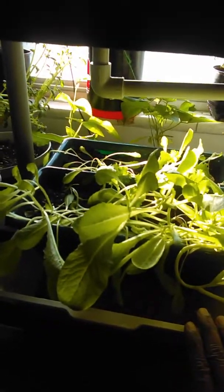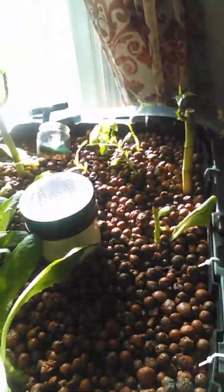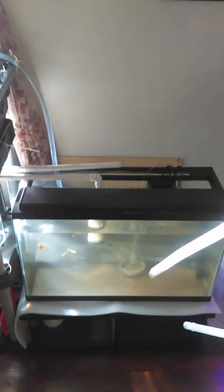I'll put those overflow valves in today so I don't have to worry about it spilling over. My soil plants are doing great — I wanted to take some of them out and put them in the aquaponics system, but I didn't want to deal with the dirt right now. That's one of the things you have to deal with when growing in soil, which is why I believe aquaponics will be the better system.